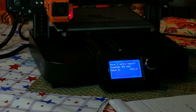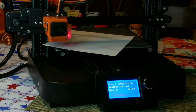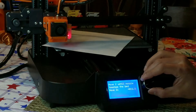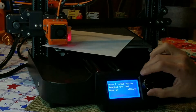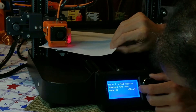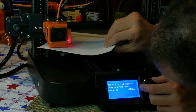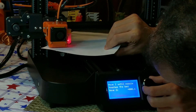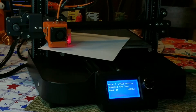The screen reads 'move Z until nozzle touches the bed,' so we're going to do exactly that. I'm going to lower the Z until it touches the bed, going down further and further — we're getting close. That's it right there, I've got the setting right there.